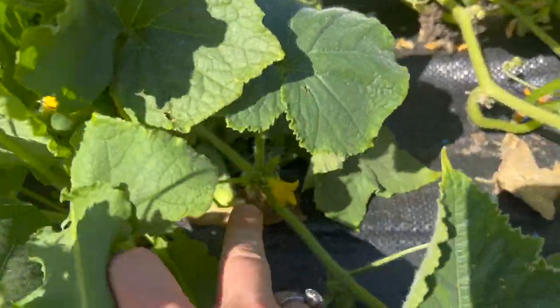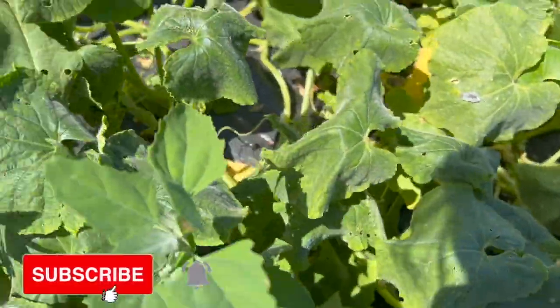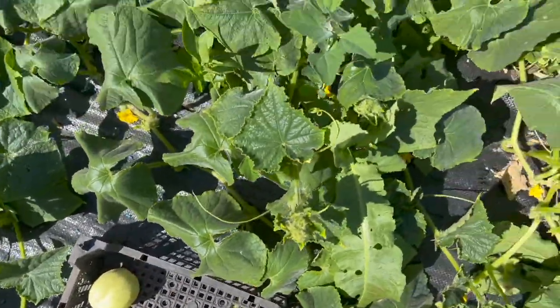Oh look at that little baby pickle! I haven't done these cucumbers in ages — well, like four days — so there's probably going to be quite a few of them.